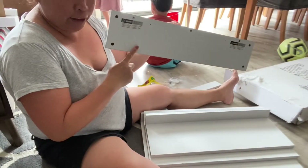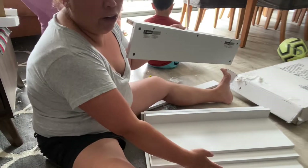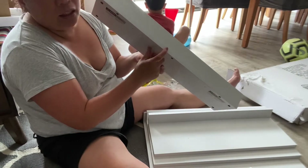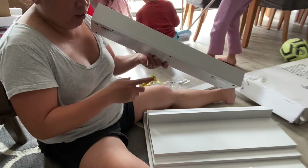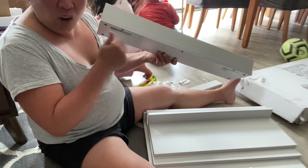So ito na yung first, second, third, and fourth tire natin. Make sure when you connect this one to this part, naka-align siya. Para when you put the screw, parang isa lang butasan. Because if you keep getting it wrong — like it's not aligned — you have to keep taking off the screw.